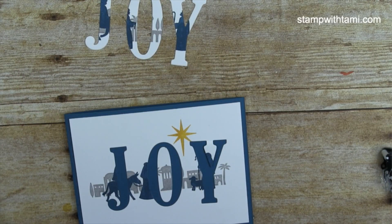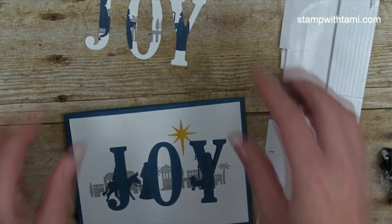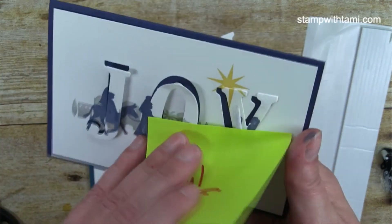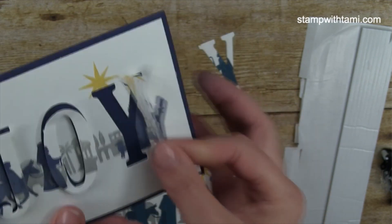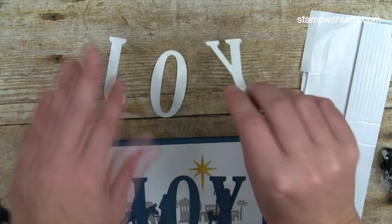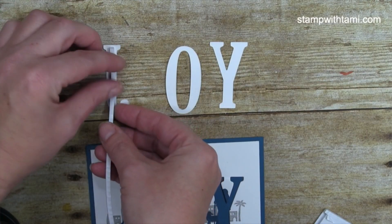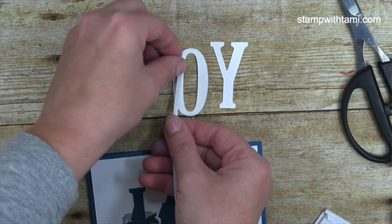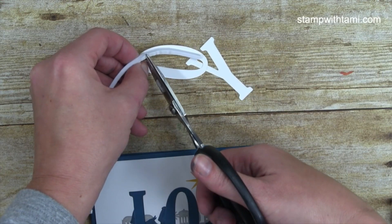Here's the magic — I'm using foam adhesive strips. It's really important that you flip the letters over and put the adhesive on the back, not the stamped side. I have a sample where I accidentally put it on the wrong side of the Y and it shows — that's why. These little strips just peel right off and they're also great for shaker cards. I'm applying them along the long side of each letter.